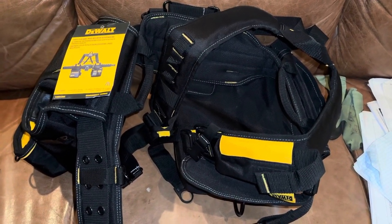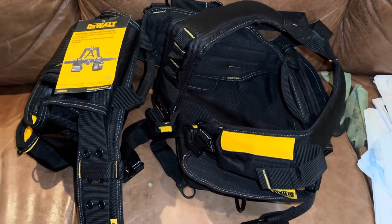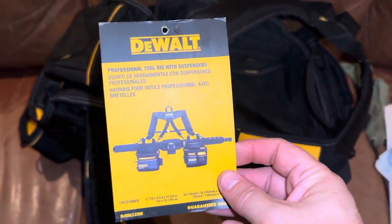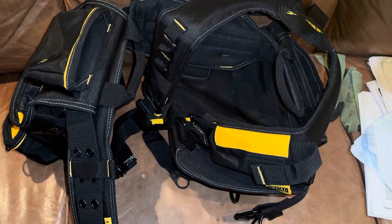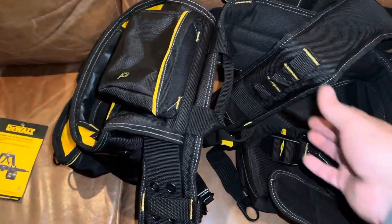What's up guys, here with Scotch and Things. Sorry for the handheld shaky video, but I just got this new tool belt - tool rig, they call it - from DeWalt, a professional tool rig with suspenders. The model is DWS-T5-40602, there you go, if you're interested.